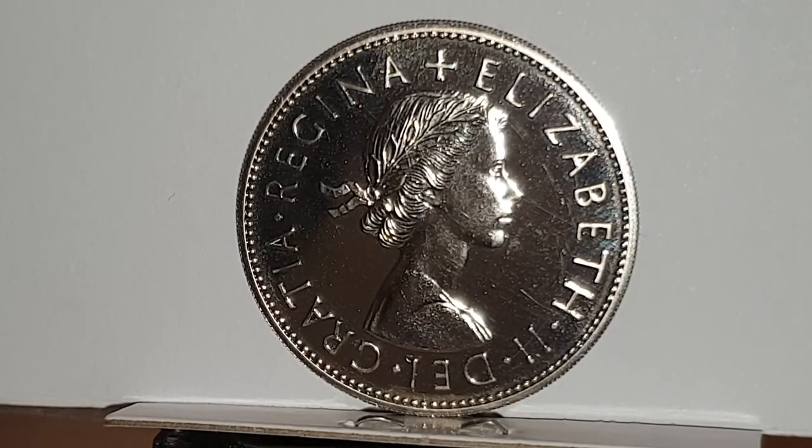You can see the obverse side of the coin. This is designed by Mary Gillick — in the center, a young laureated bust of Queen Elizabeth the Second, with the surrounding legend stating in Latin 'Elizabeth the Second Di Gratia Regina,' or in English, 'Elizabeth the Second by the Grace of God.'